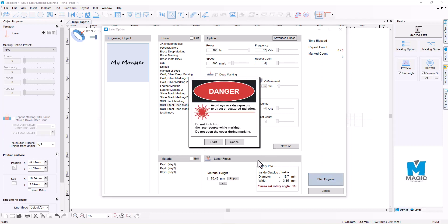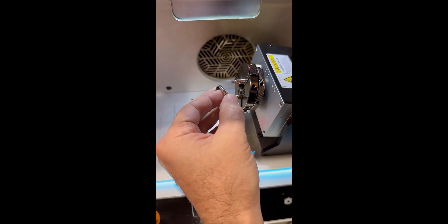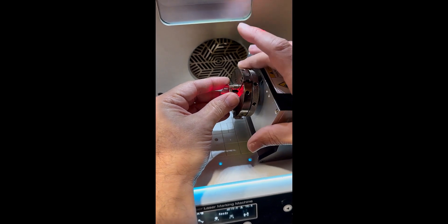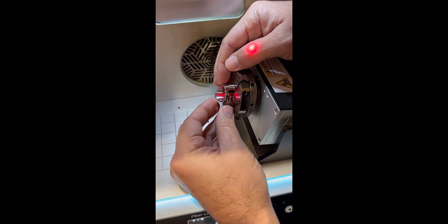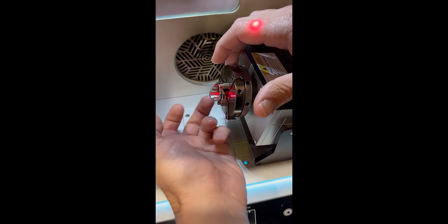Once we hit start, the protective cover will come down and the piece will begin to engrave. But before we do that, we need to actually place the ring into the fixture itself. The fixture is in place — we're going to place the ring in where we want and close up the jaws of the ring just to make sure that it's in the middle. We need to ensure that the shank is as straight as possible because we have this wider signet ring.